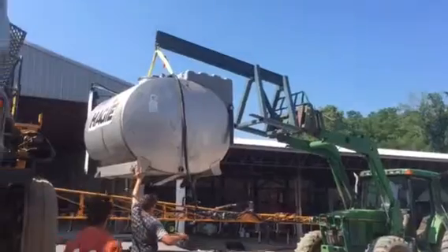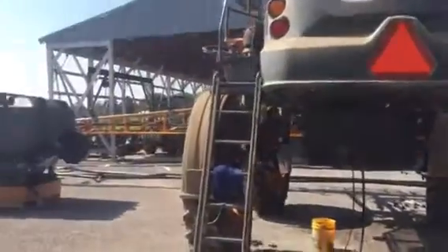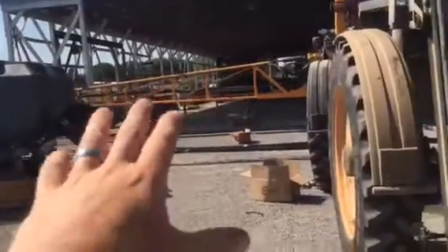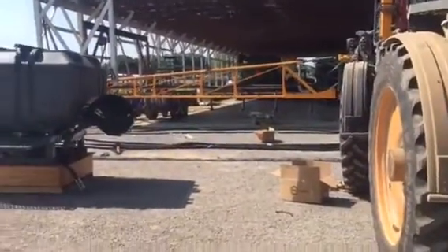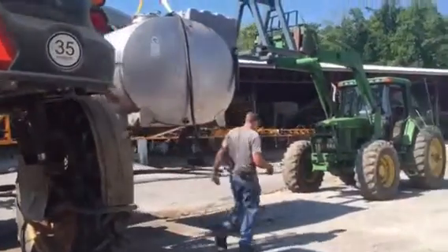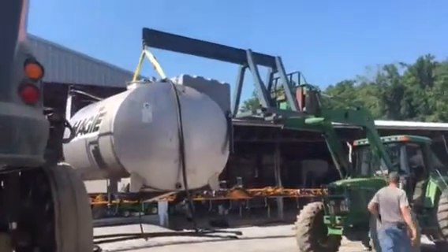Once we get that dry tank up there, we can run all of our dry hoses — two and a half inch and an inch and a quarter to the main boom. All of those will then go to the distributor, which then turn into the drops. We're here in Tennessee working on our first mount of the week.